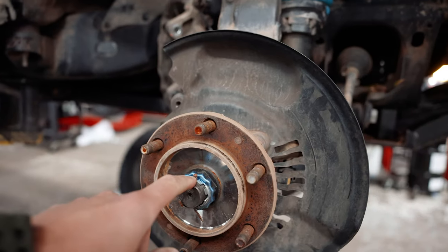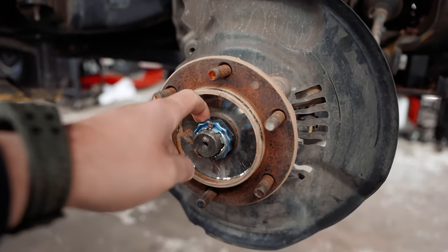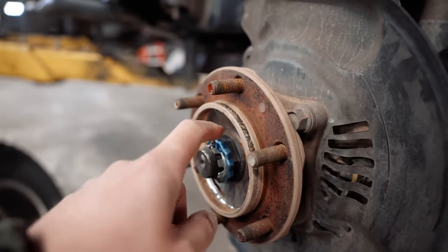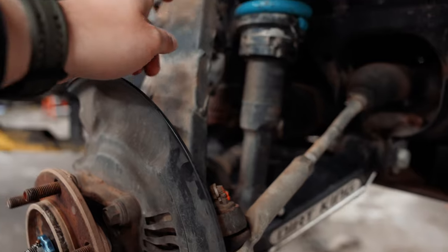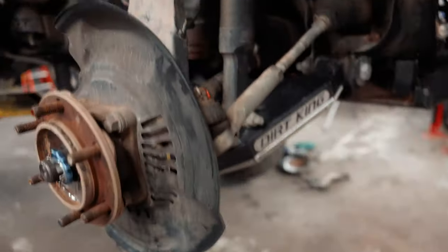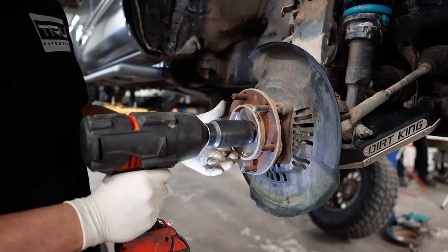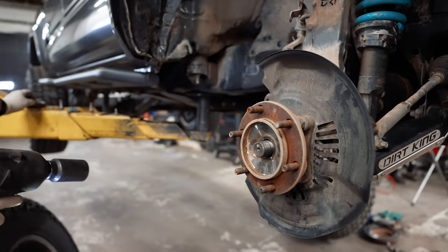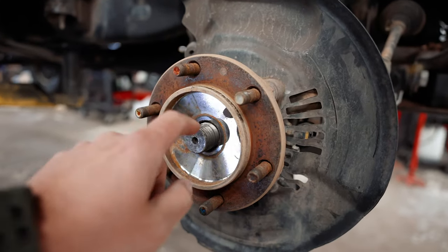Then you're going to have access to the pin, your security nut, and you're going to take off the CV axle nut so we can get this pulled out and then take this whole assembly off once we get the upper control arm and the tie rod off. Once you have that dust cap off, this is going to be a 35mm nut — you're going to hit it with the impact gun by Milwaukee.